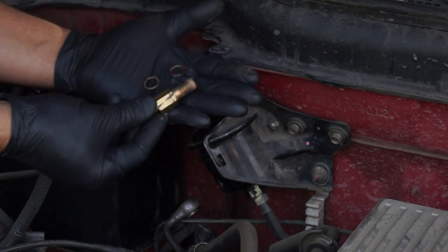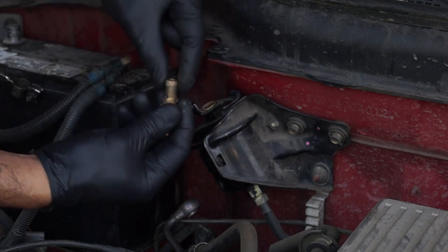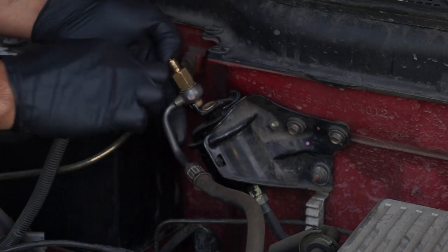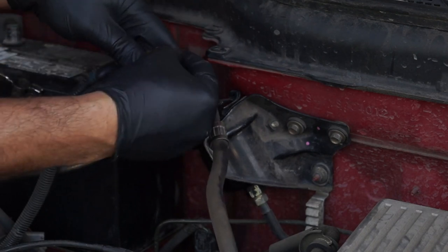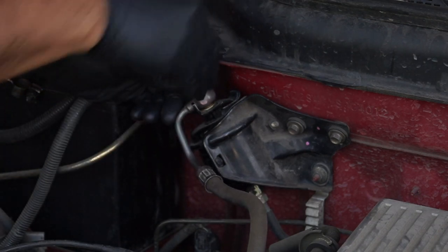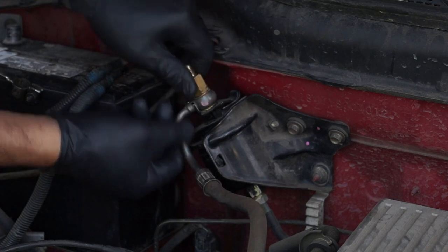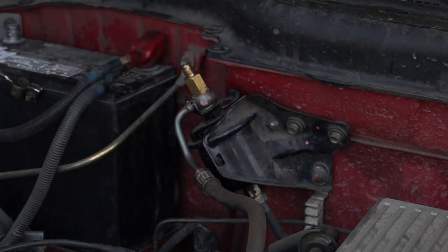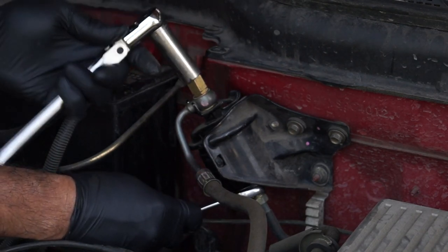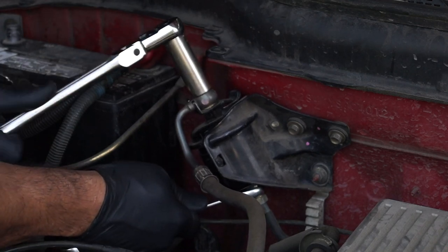Before I install the adapter, I'm going to install a copper washer on it. Once I have the adapter through the fuel line, I'm then going to install the second copper washer on the adapter. I recommend placing a shop towel underneath the fuel filter to catch the washers in case they fall as you're installing the adapter. It's super important to first start the adapter by hand, and then use the ratchet and wrench to tighten it. I'm using a 19mm wrench on the bottom of the fuel filter and a 16mm socket on the adapter to tighten it.